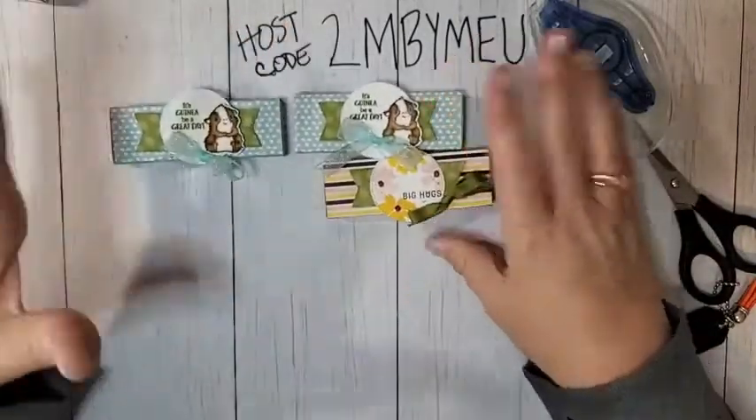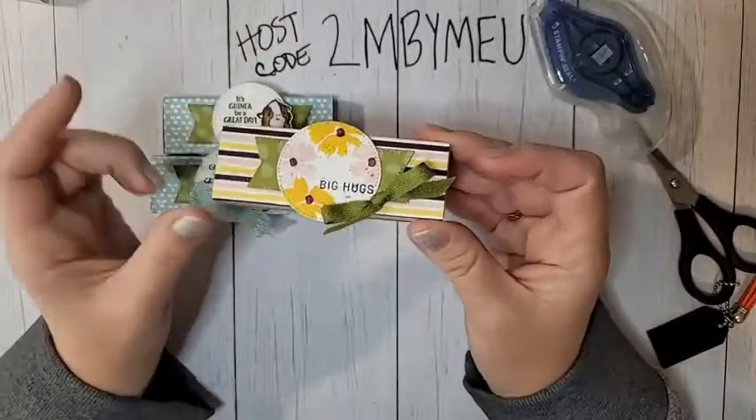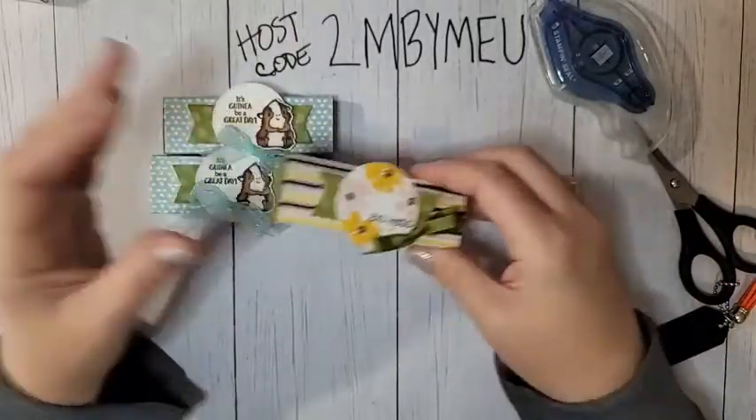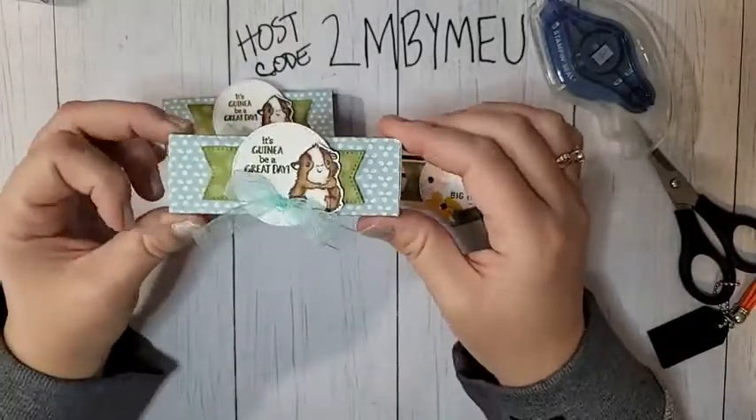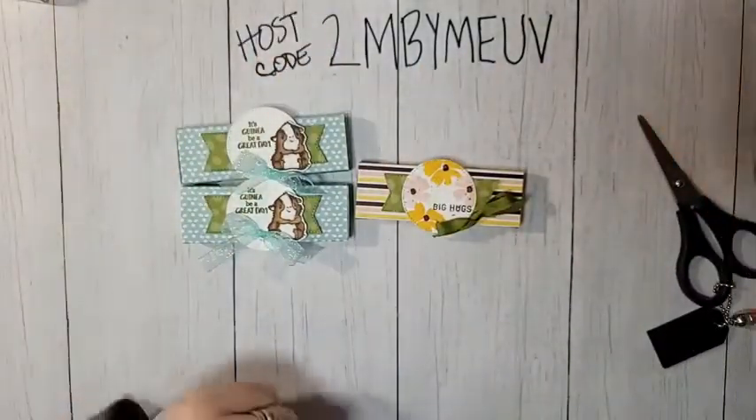So there you have a variety of little boxes. Whether you want to go more feminine — this would be great for a bridal shower — or this one which would be good for anything, kids included.